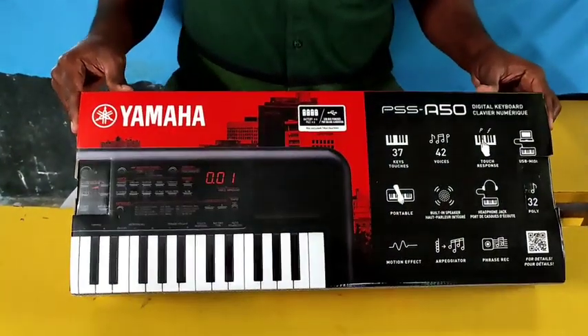Hello guys, we have the 6R manuals in small pieces. We have a manual here. What do you think is a Yamaha Mini Keyboard?